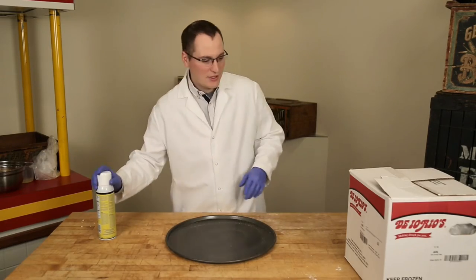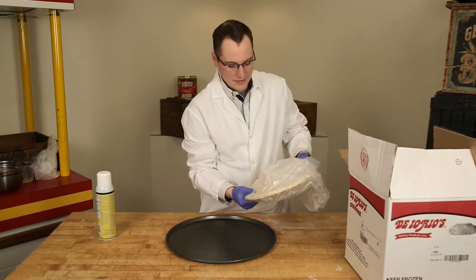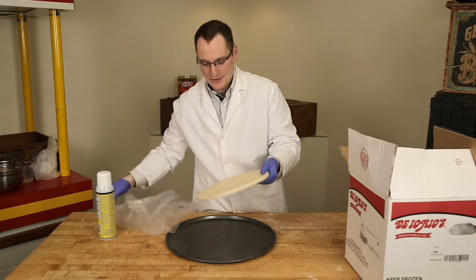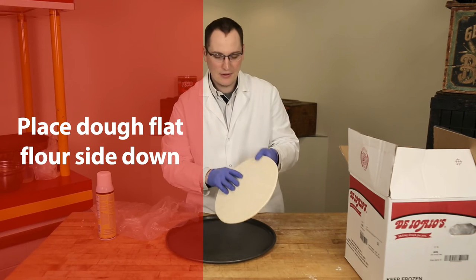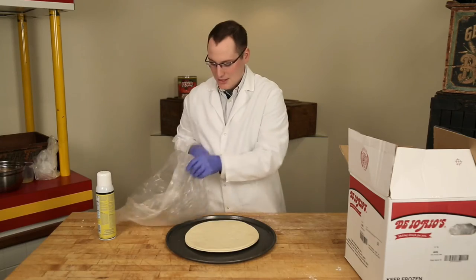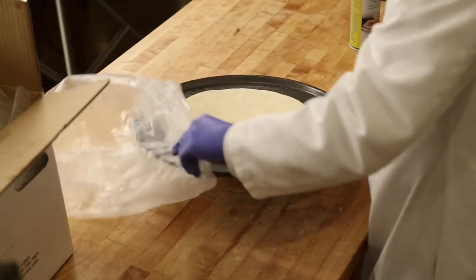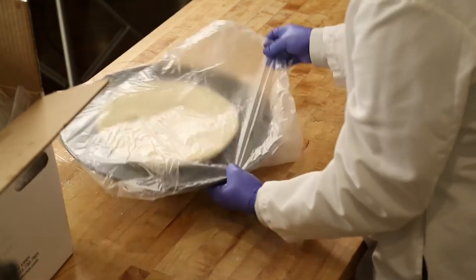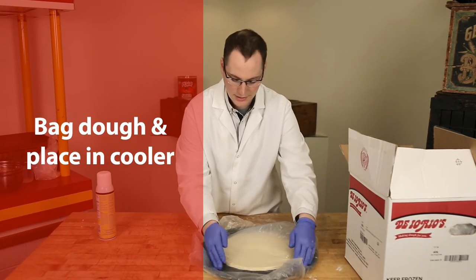From the frozen state, each dough flat is individually bagged. If you notice the bottom, you can see the chalkiness of the flour — one side is flour, one side is oiled. Place it in the middle of the pan, then put the dough flat right back into its bag.